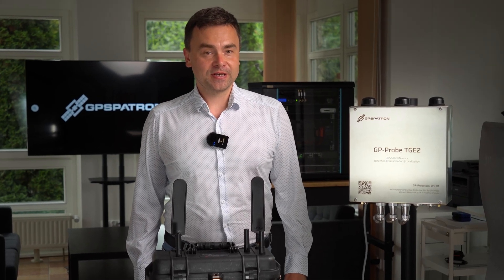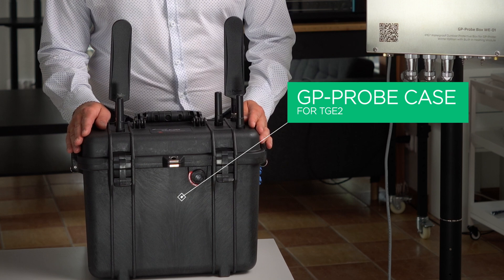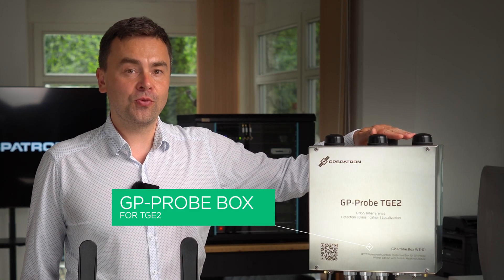Introducing our innovative products: the GP Probe Case for field use and GP Probe Box for field or wall mounting.